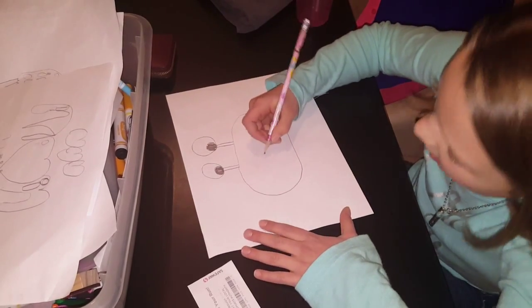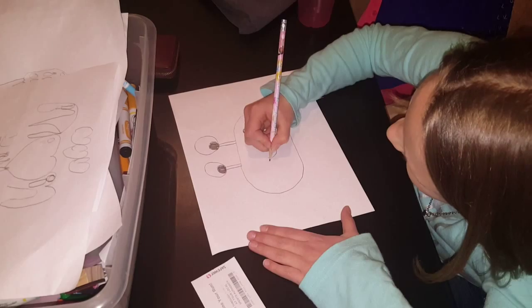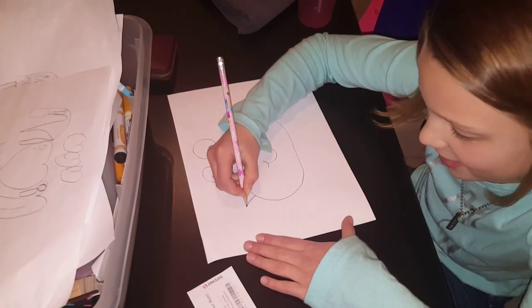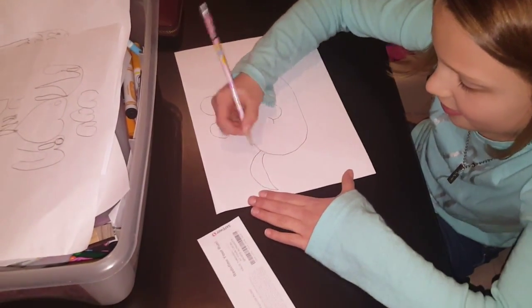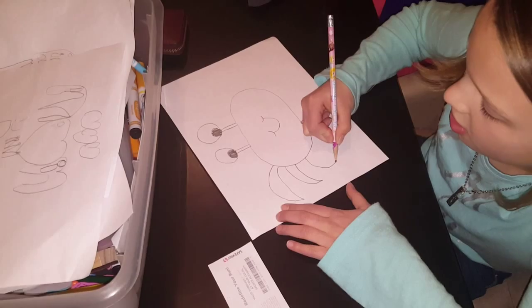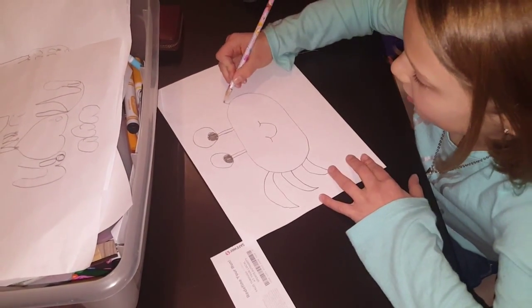Then make a little smile in the middle with the little chubby cheeks. And make the crab legs — they're kind of pointy. Make three, and then the fourth one will be a claw, but we'll wait for the claw.